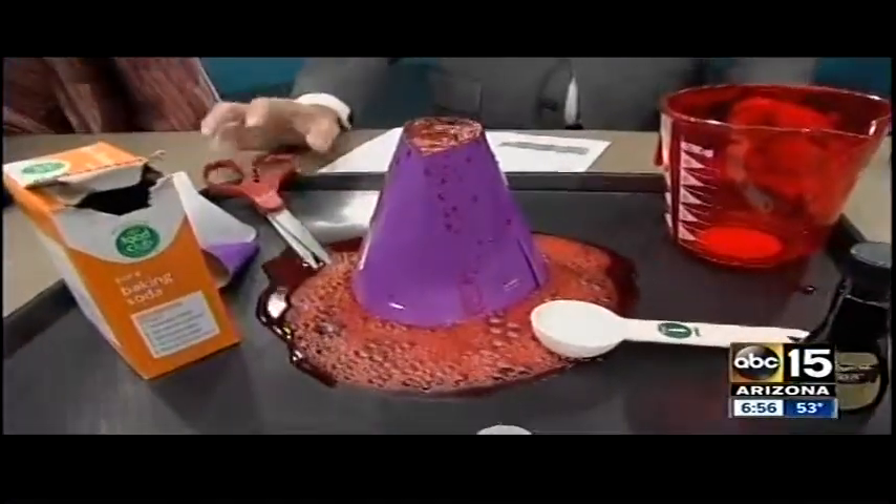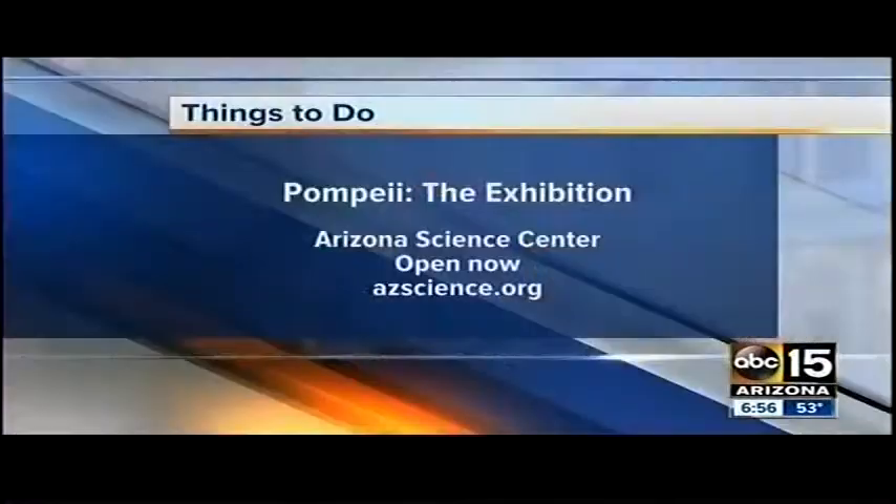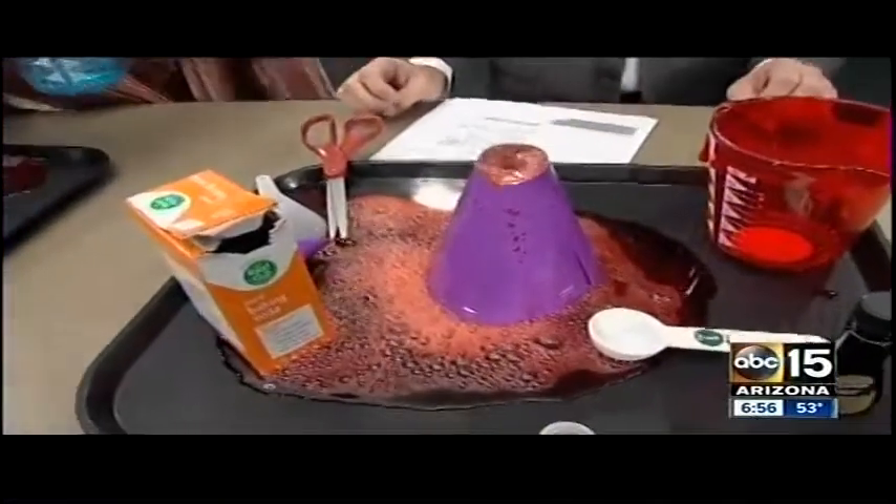Oh my gosh! I feel like my eruption was a little lackluster and I've flooded the entire town — but there it goes! Bubble, bubble, toil and trouble. This is such a classic experiment, I love it. It really is great kitchen science.